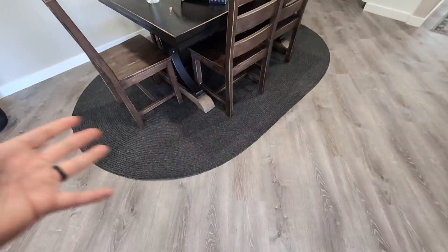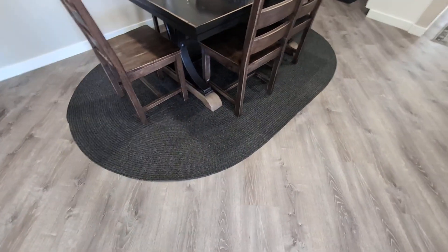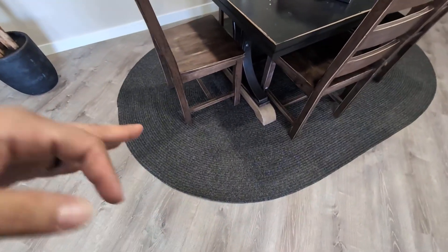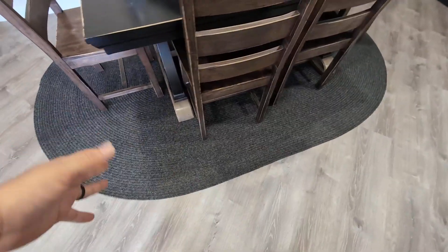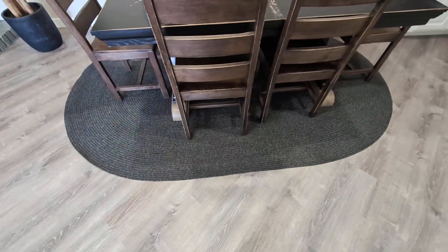What's cool about this is you can use it anywhere around your home. I have it here in my dining area and absolutely love the design and how nice it looks — the aesthetics. So if you're looking for a high quality area rug, give this one a try. I highly recommend it.